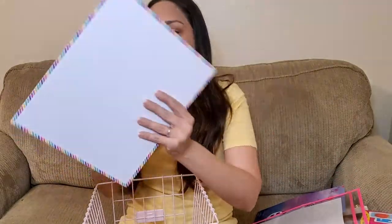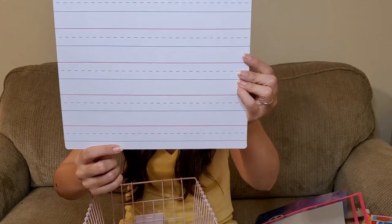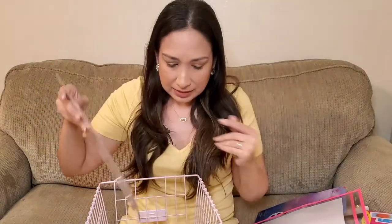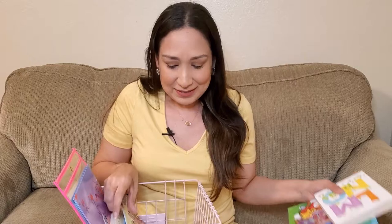Finally, I have this board with a dry-erase marker so she can draw and practice letters — there are lines so she can practice writing. That's everything in our morning basket. As I said, there are not that many books — just books with activities. Since she's three years old we're doing basic stuff, nothing too structured. I keep changing the books and activities over time since they get bored. Let me know in the comments what other things you have in your morning basket. Hope you like this video — give me a thumbs up, thanks for watching, and I'll see you in the next one, bye!